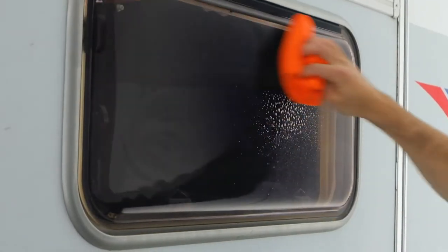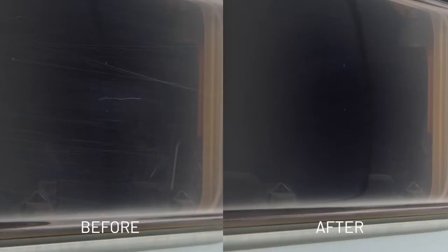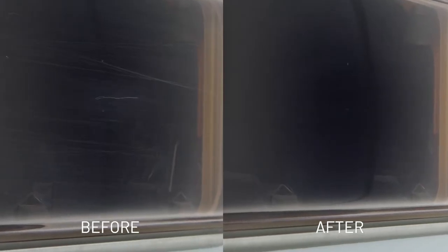Clean again. Perfect! No expensive workshop necessary with the professional do-it-yourself solution by Quix.